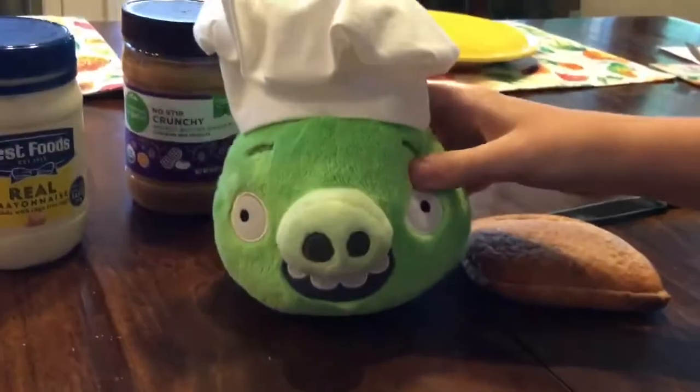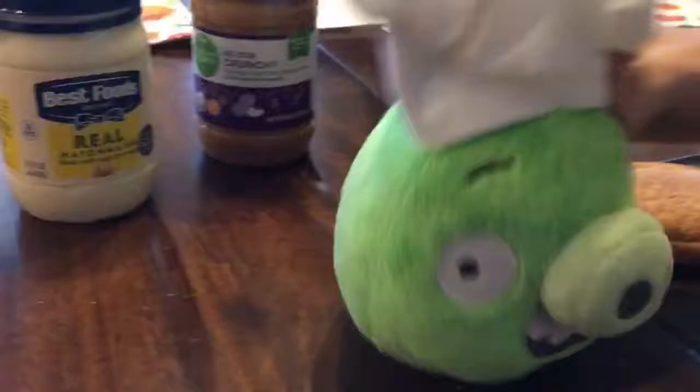Sir, I thought it was peanut butter and jelly. Shut up, will you? Mayonnaise is jelly. I hate my job.